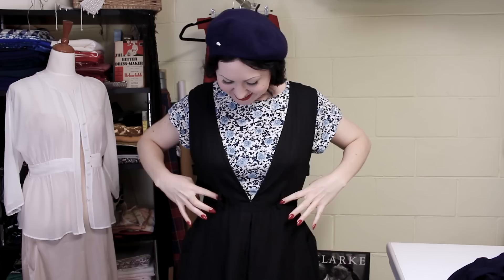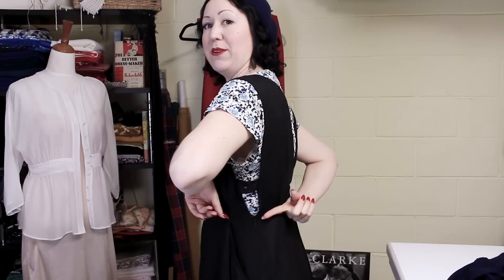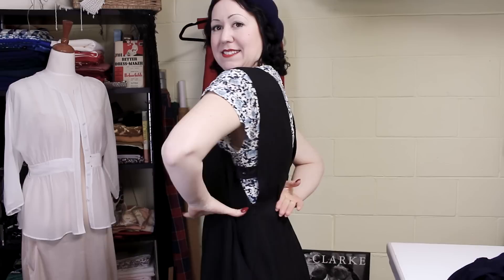So it has belt loops and the waist is here. The seam line for the waist on the back — I'm following it with my fingers — is all the way up here. My waist is here. Why is it kicking up? And the front is down here — it's really weird.